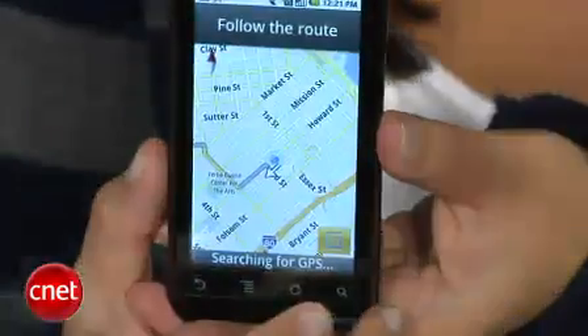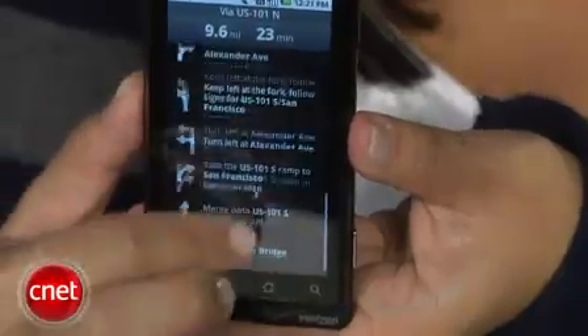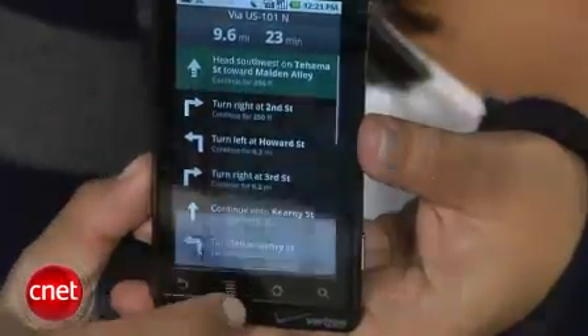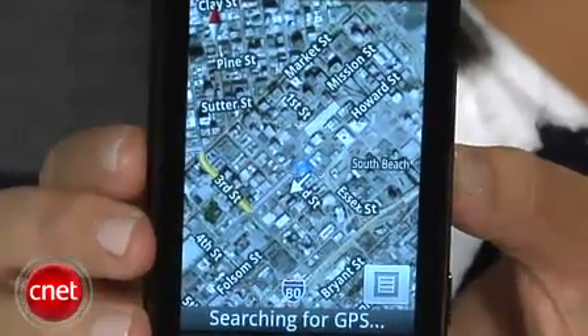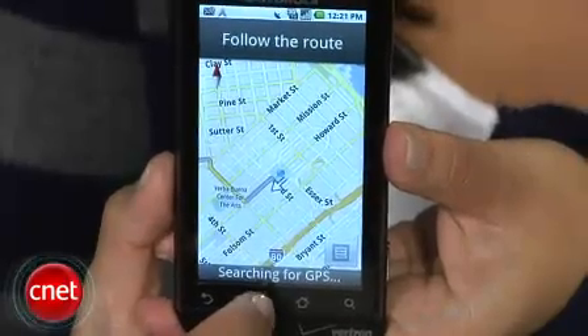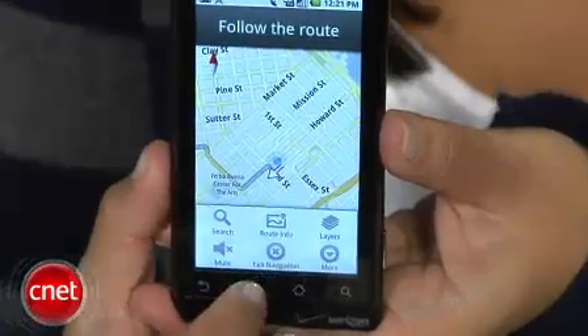Another new feature is Google Maps Navigation. This app is still in beta, but it will provide voice-guided directions for free, as well as satellite views, so you don't have to pay a monthly subscription fee for a location-based service like Verizon's VZNavigator. And in fact, VZNavigator isn't even offered as an option on the Droid. Since I just got this phone, I haven't been able to test out the app, but I'll definitely cover it in my review.